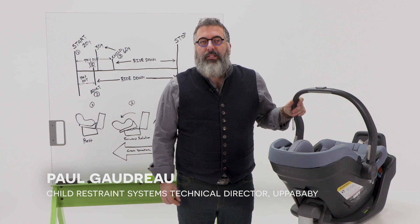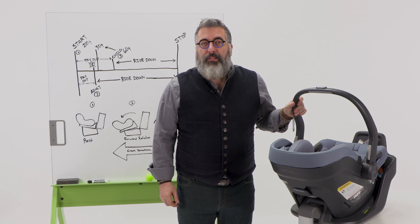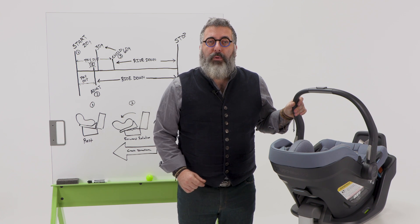Hi, welcome back. Let's talk about the Anti-Rebound Plus panel, found on the MesaMax base. But first, make sure you watch the video on Ride Down, so you understand the importance of this feature.